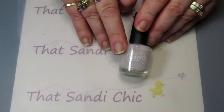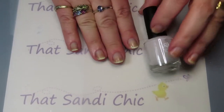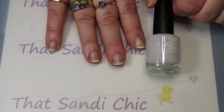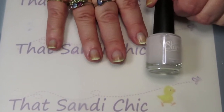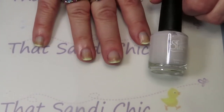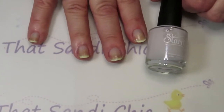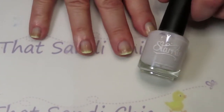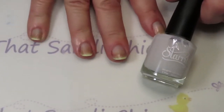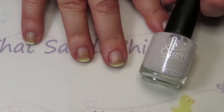Starly really impressed me. They do tout this base coat as one that will not stain your nails, and anything that is stained here was literally just areas of my nails that are still peeling from my own extensions that I took off a year ago. That's actually good because it's at the end of my nails. Starly is a definite winner — and their polishes are great too — not sponsored, so you know that's genuine.